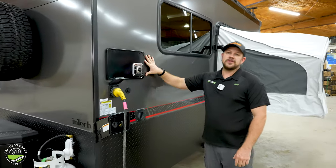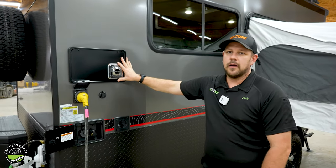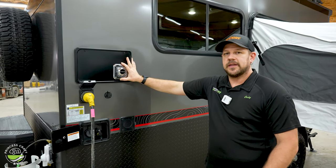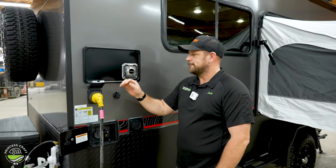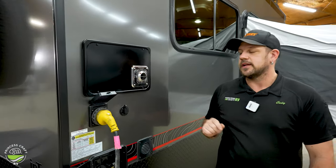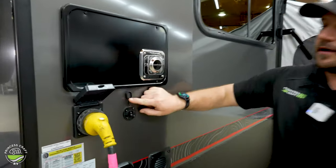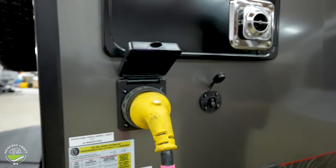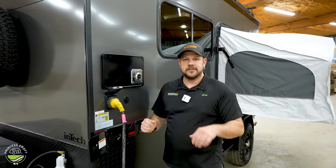Moving back up the side here — new for 2023 is a furnace. So now we have a Dometic furnace on board the Flyer Discover, which is going to be a huge add and really help keep the winter months available for camping and keep everything nice and warm inside. Exhaust comes out right here — it's going to get hot, so make sure you don't cover it and don't get any little fingers around it. Just below that we're going to find our exterior solar port, which is going to allow you to hook up a portable solar panel — it just plugs in right here and allows you to charge your onboard battery via the sun.